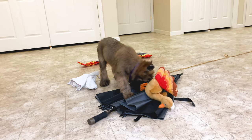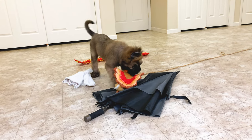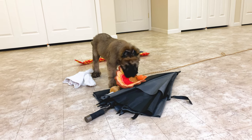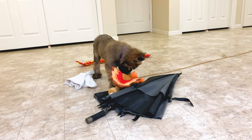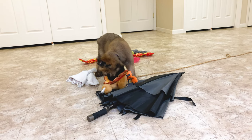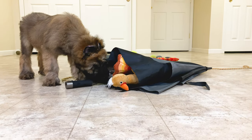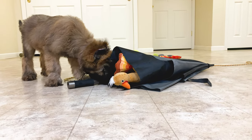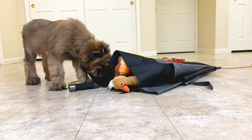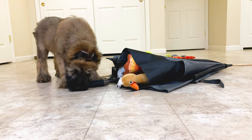So we've been working on this. I'm not using marker training — trying to use other methods besides food. I put her toys, these are her favorites, inside the umbrella. Just wanting her to explore the umbrella.